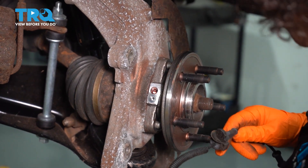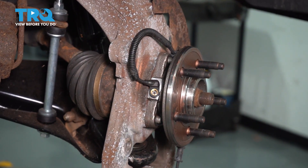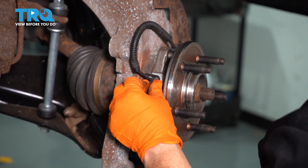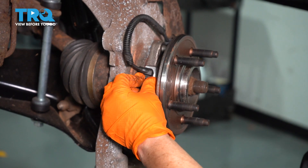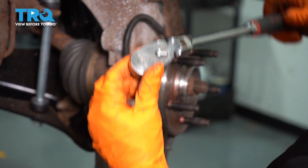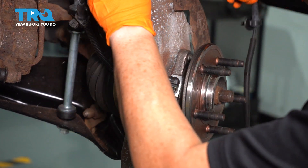Now we're going to install the new ABS sensor and just reverse the procedure. Line up the sensor right there — it has a little O-ring on it, so make sure it seats down — then get the mounting bolt and start it by hand. It's about a 6-millimeter bolt thread, so just snug it down and make sure it's tight. There's a little notch right here in the knuckle, so I'm going to put the beginning of the harness right through there, then bring it back up out of the way. Now we can put the rotor back on.